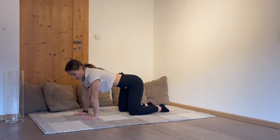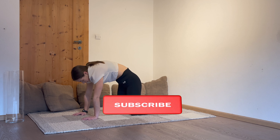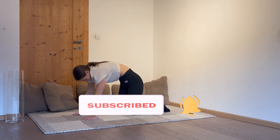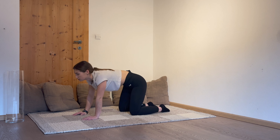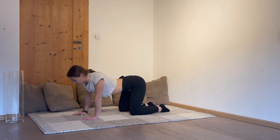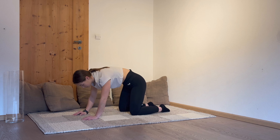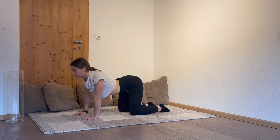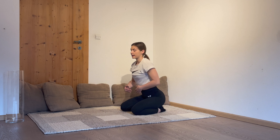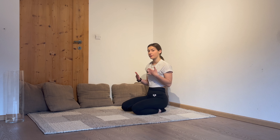Now we are going to bend our whole upper body. Act like a cat. Don't forget to breathe and make it a little bit bigger. Some more times. One more. We are going to knee back, breathe in and out for a few seconds. And we are going to repeat this exercise with bending our whole back, but we are going to turn now.